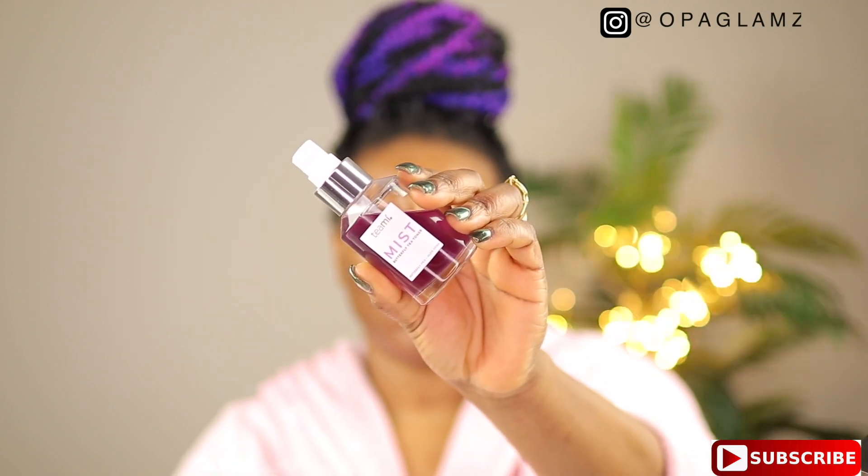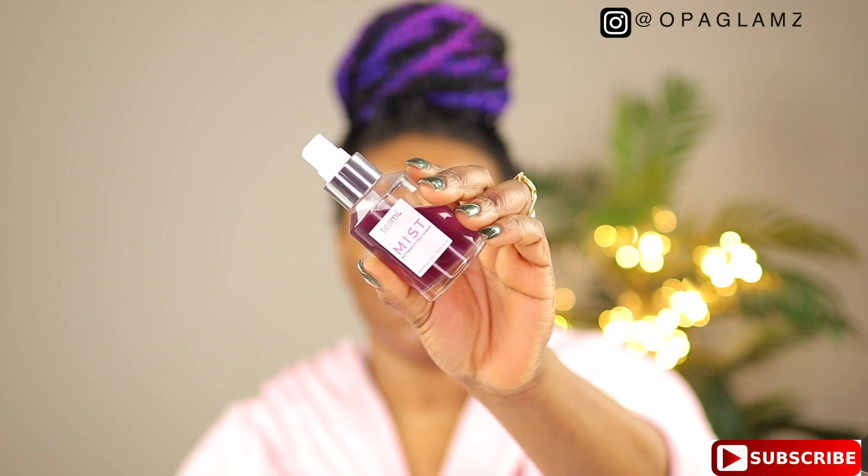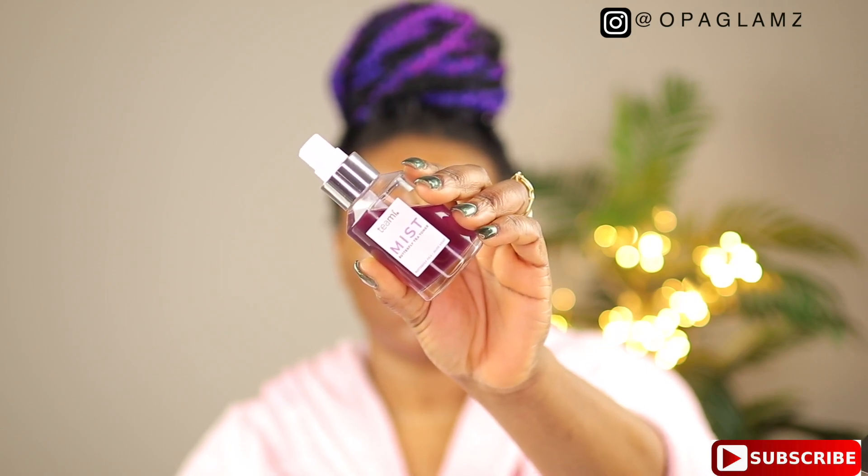The next step after applying the serum is to go in with the Teami Mist Butterfly Tea Toner. I use this product morning, afternoon, and evening — it's just amazing. It's infused with aloe vera, witch hazel, and butterfly tea, and it helps to revitalize and rejuvenate your complexion all day long. Can you see the glow already on my skin? It's a natural astringent — it helps to minimize the appearance of pores, reduce buildup of oils and dead skin, and most importantly it helps to balance the pH levels of your skin.